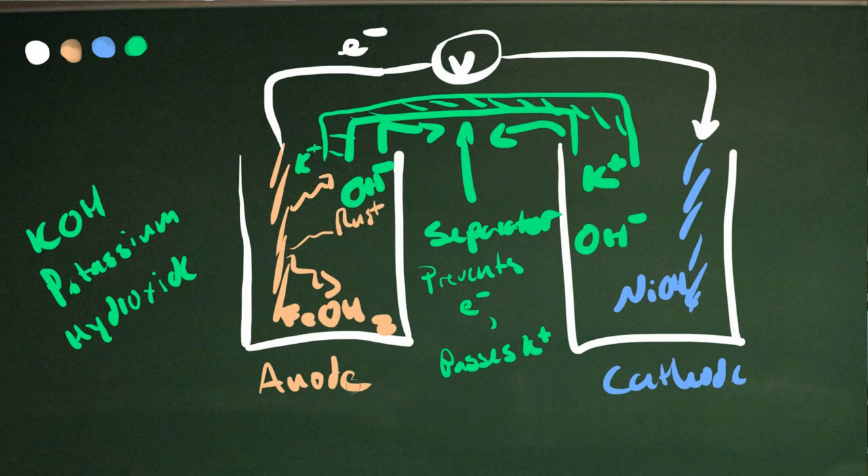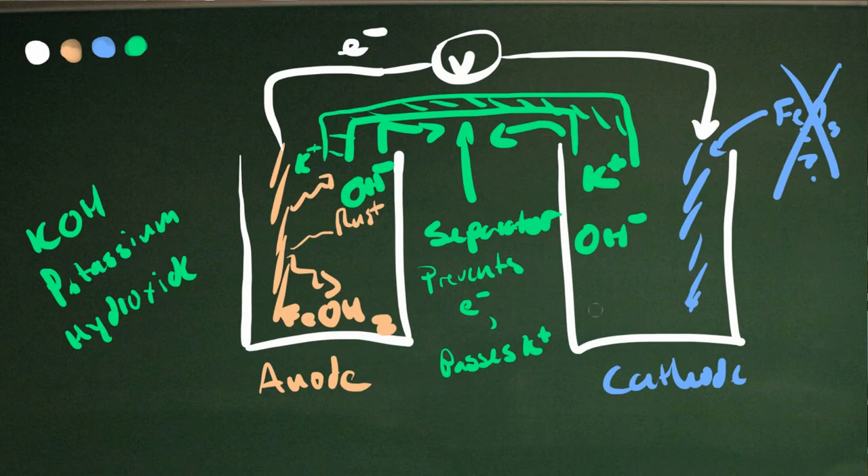Potassium can move through that fluid very quickly, so you can get charge balance without the electrons cheating and going through the separator. I don't want to go to a saturated potassium hydroxide for two reasons: one, potassium hydroxide is caustic and you don't want it on you, and two, I don't want my iron to precipitate out. I discovered months ago that precipitated iron oxide just will not accept electrons. We need to keep our iron soluble, which leads us to the iron battery design that I settled on.